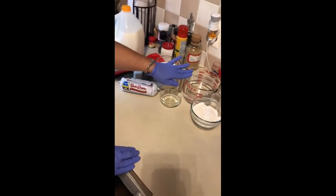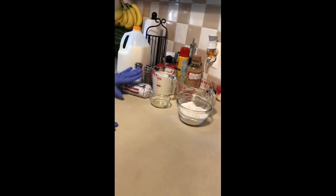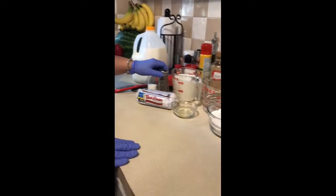We have two cups of water, two cups of milk, a little bit of oil just in case it doesn't make enough from the sausage. We have flour so we can make our roux, and we have salt and pepper to taste.